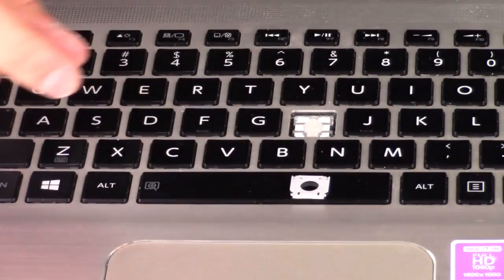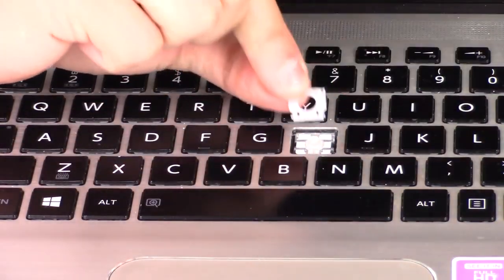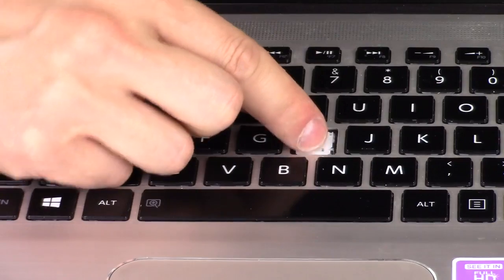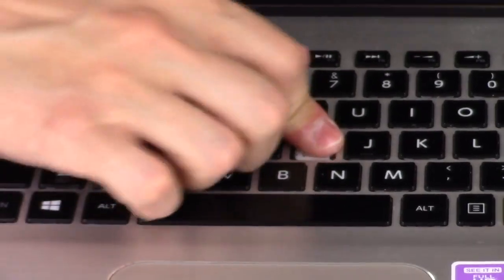In order to put it on we'll go backwards — we'll put the bottom down first instead of the top. We're going to put this in place bottom first, get those bottom nubs underneath the metal brackets on the bottom, and once it's set in there good, then you push down the top and snap it into place.